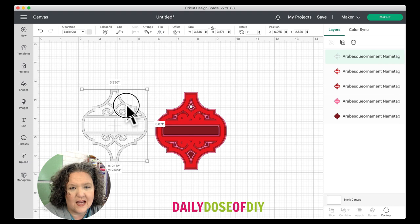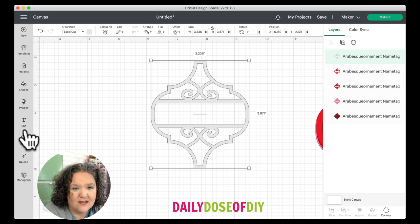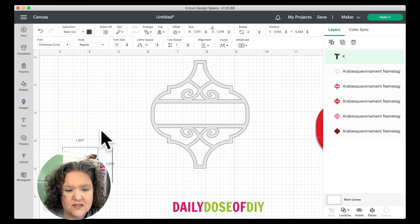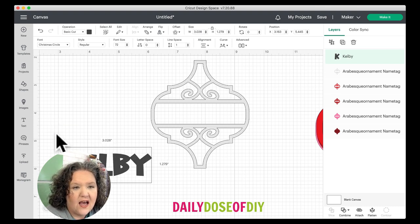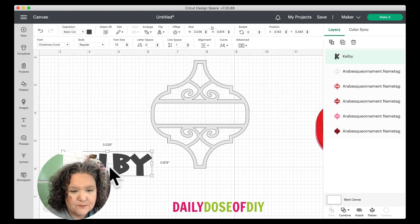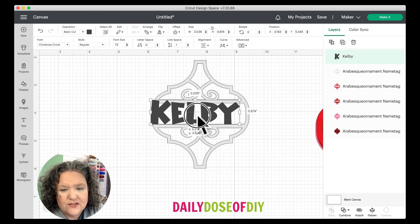Then we're going to pull off this top layer to add the name. To add the name, come to the left menu, click 'Text,' and type out the name you want to add. The font is already chosen — I'm using Christmas Circle. To change the font, click the down arrow and select anything from Cricut Access, or click 'System' to select your own font. You want to look for a chunky font like this so that your letters don't tear when they cut.